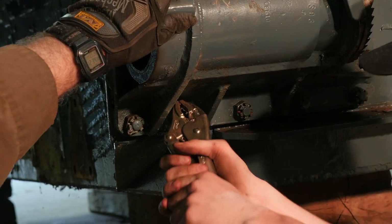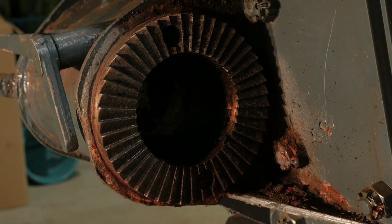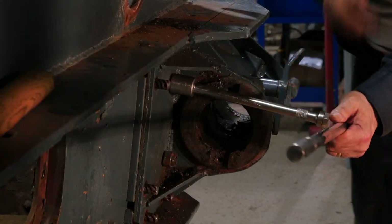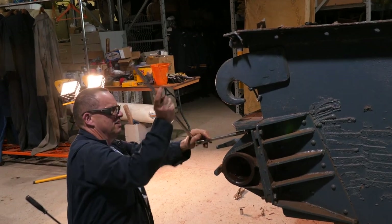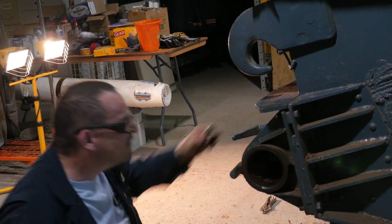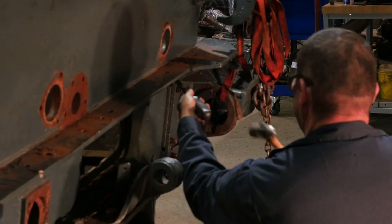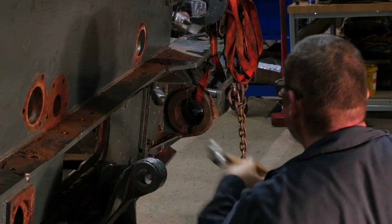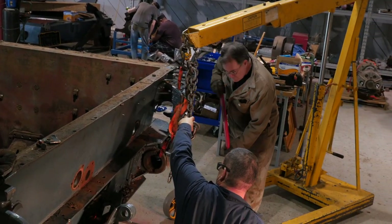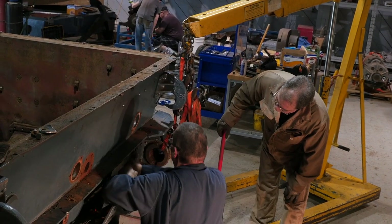Oh yeah, look at that — it's still on there. Well done, there she goes. Well done. Very good.